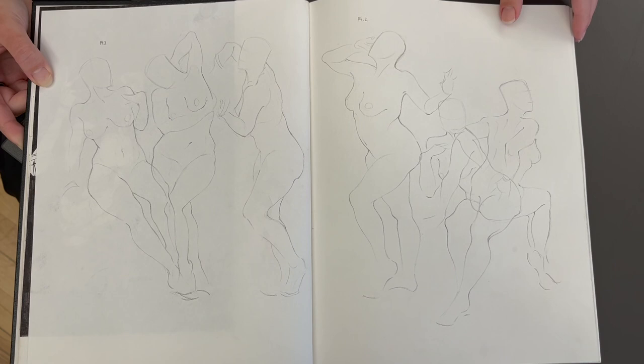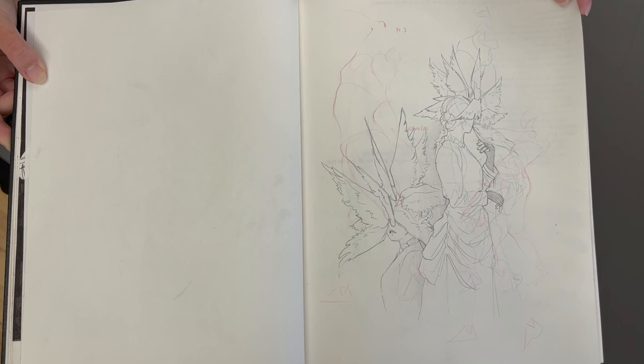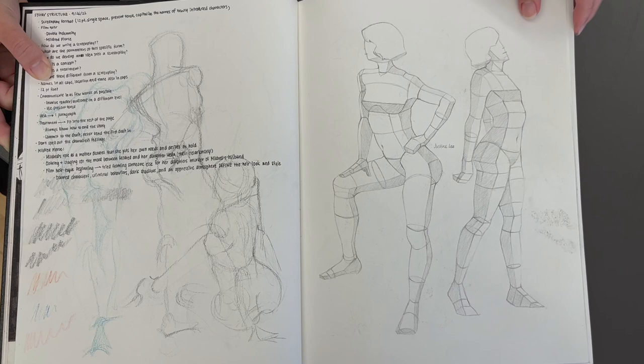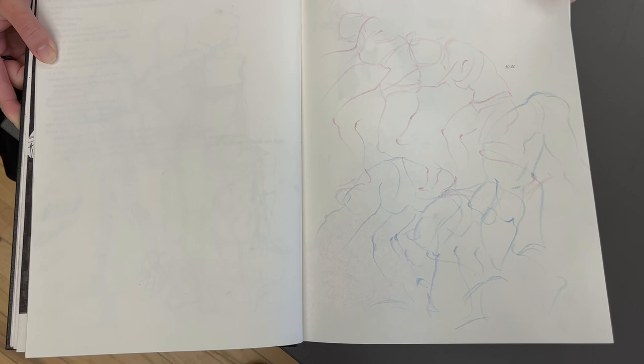What is your favorite thing to draw? I think people. People — yeah. And this is super far back from September. What is the one thing you've taken away so far in the foundation drawing classes that has helped you? Perspective.